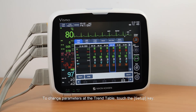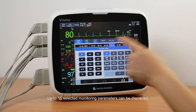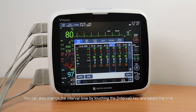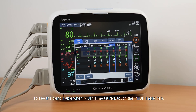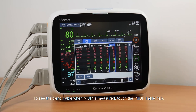To change parameters at the Trend Table, touch the Setup key. Up to 15 selected monitoring parameters can be displayed. You can also change the interval time by touching the Interval key and selecting the time. To see the Trend Table when NIBP is measured, touch the NIBP table tab.